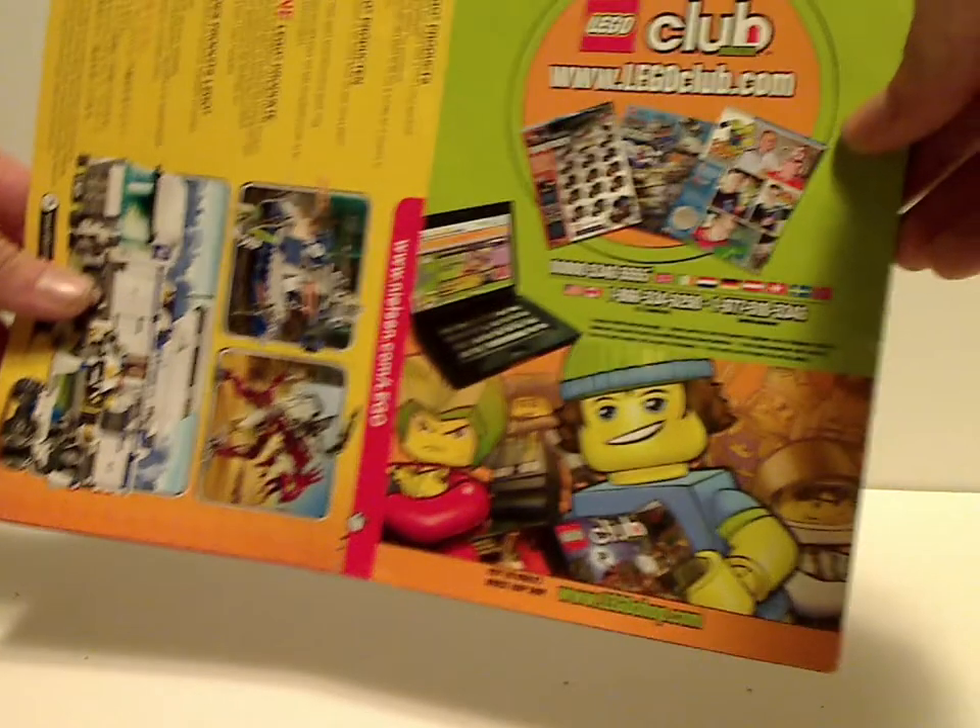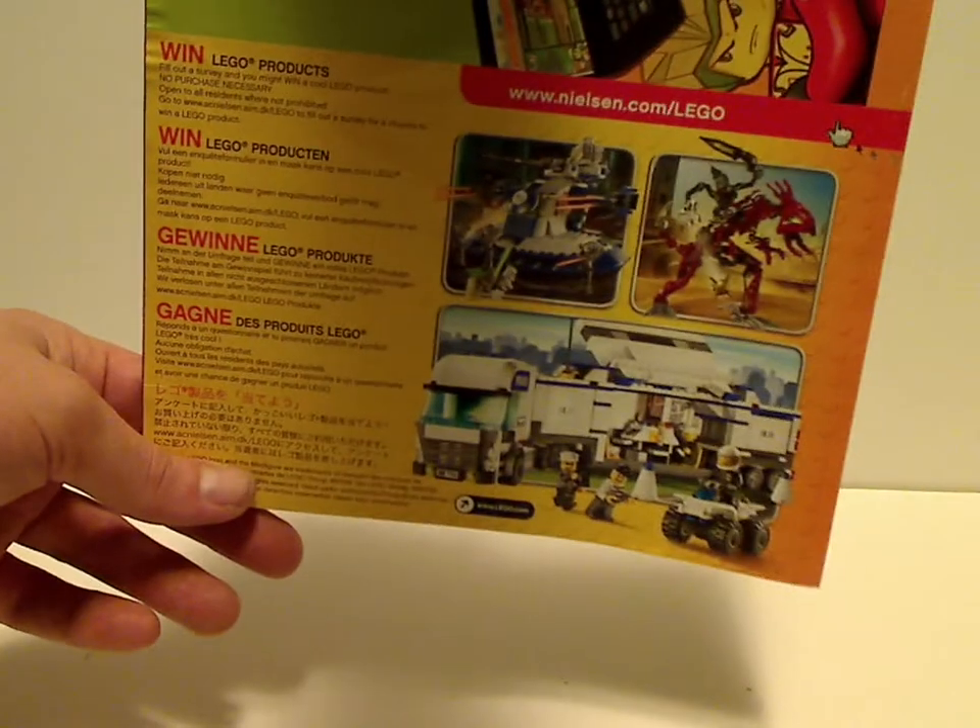And on the second booklet, there's an ad for the LEGO club, and also an online survey, and then advertising all the features of the set, and also the shortlisted minifigures and all the pieces that come with the set.